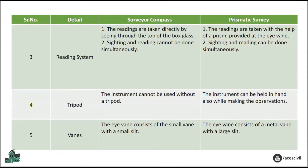Tripod: The surveyor compass cannot be used without a tripod, whereas the prismatic compass can be held in hand while making observations. Vanes: For the surveyor compass, the eye vane consists of a small vane with a small slit; for the prismatic compass, the eye vane consists of a metal vane with a large slit.